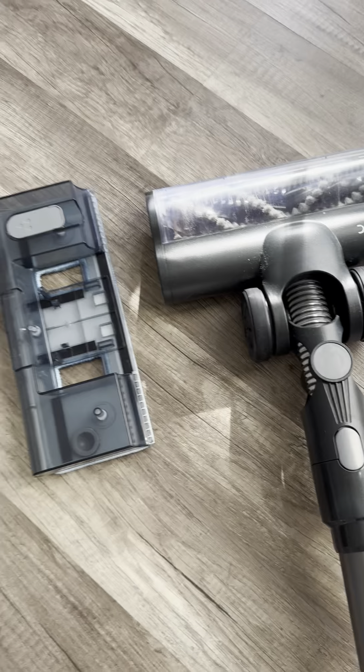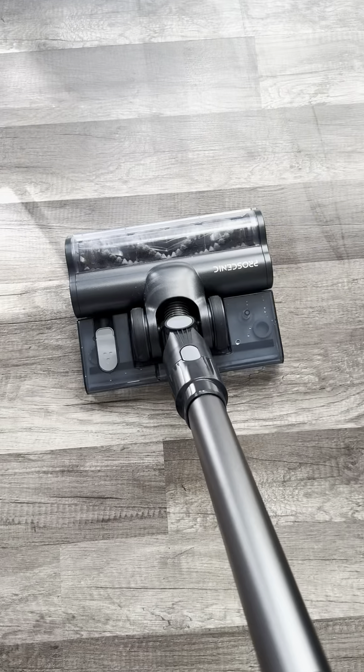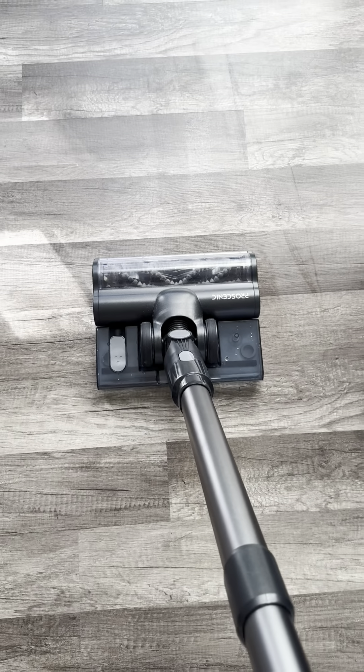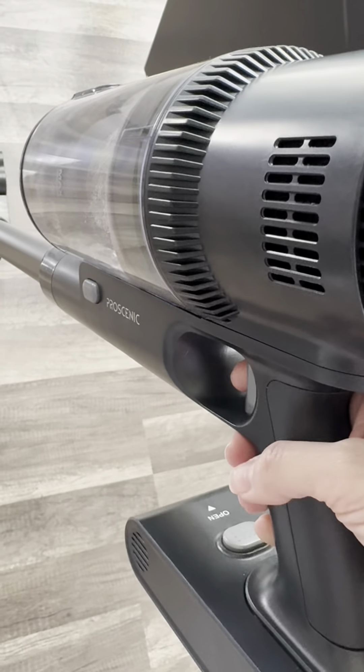So we inserted the water inside and we're gonna start vacuuming slash mopping at the same time — you press this button.